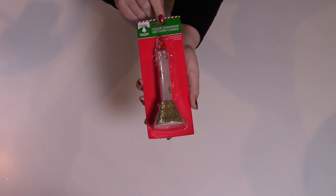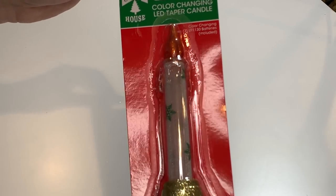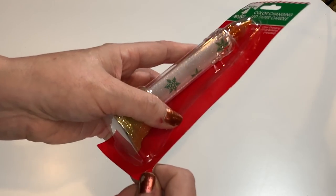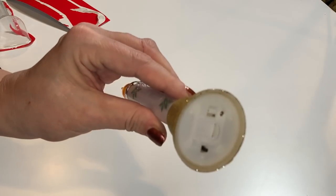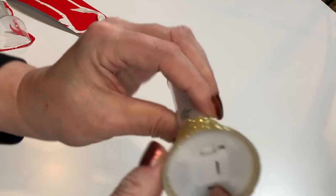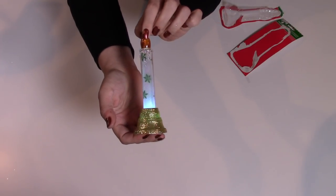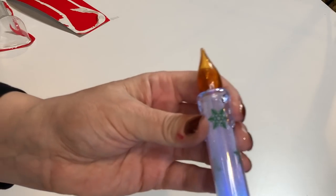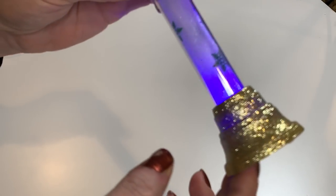I decided to pick up one of the color-changing LED taper candles. I haven't tried these out yet, but I thought they were really cute. They have different colors of bases — my store had red, green, and silver. They come with a little security tab so the battery doesn't go dead. Let's pull that out and turn it on — ooh, that's pretty neat! It's very cute. I like it. There's a lot of cute detail — the melted wax on the sides, little snowflakes on the stem, and the glittery base. Really well done.